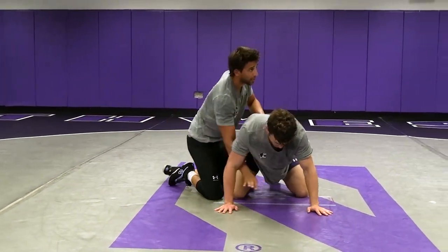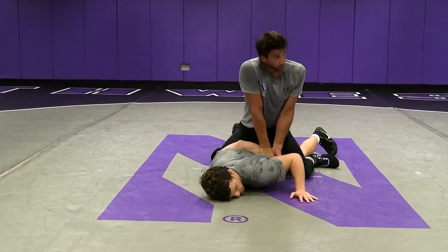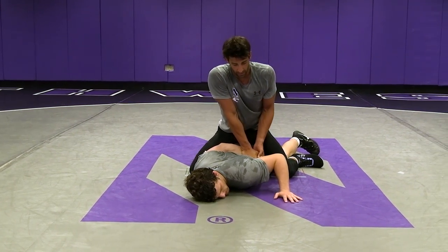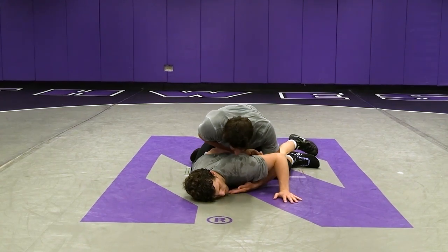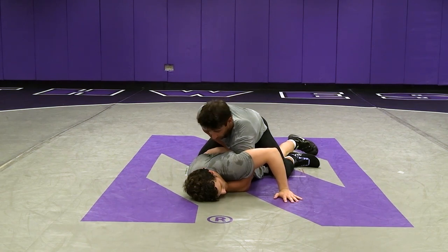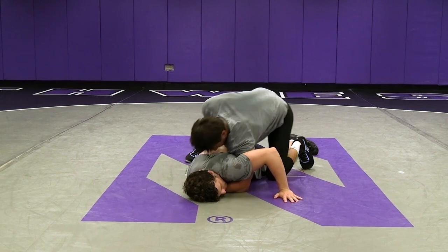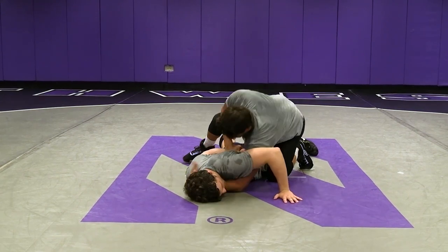One more time. Starting with the hammerlock — arms on his back, covering, keeping a lot of pressure, keeping him flat. As our elbow goes to his elbow and our chest drops into his chest, I'm reaching and getting a good bite of his neck with this long claw. Forehead goes to the back of his head.